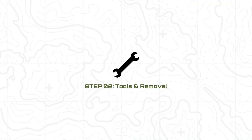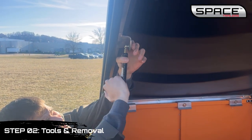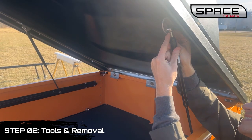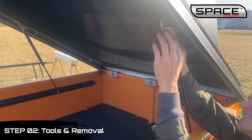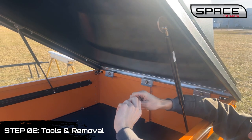Step 2 is tools and removal. Open the canopy. Use a flat screwdriver to release the spring clip. Rotate the clip out of the groove, unlocking it from the canopy strut by twisting it clockwise. Then slide the pin down and out of the cylinder.